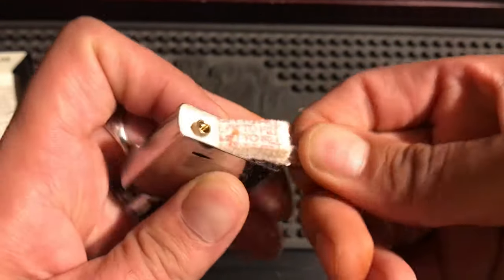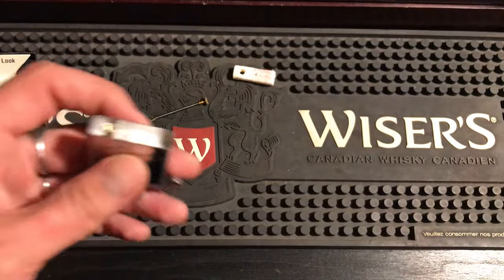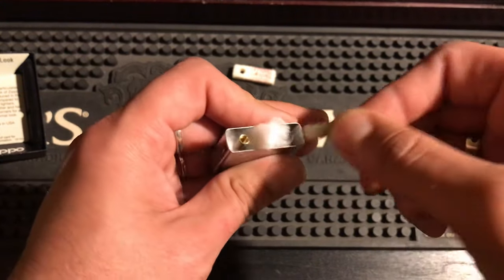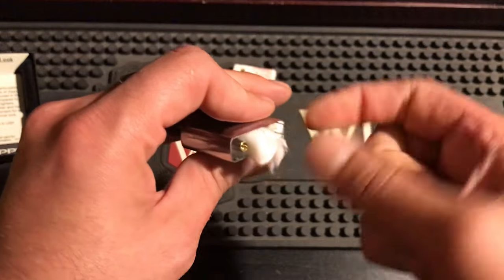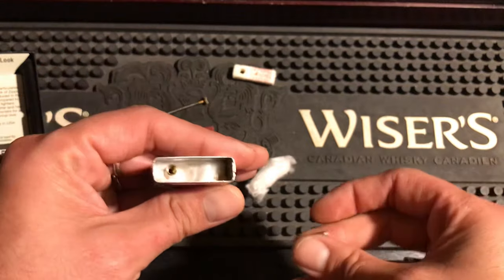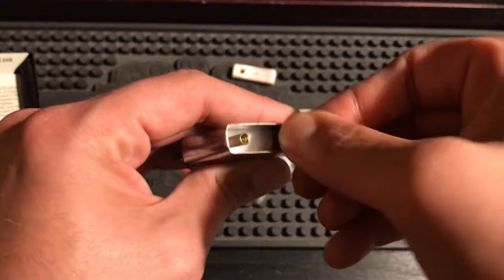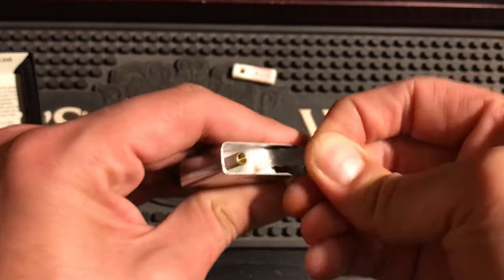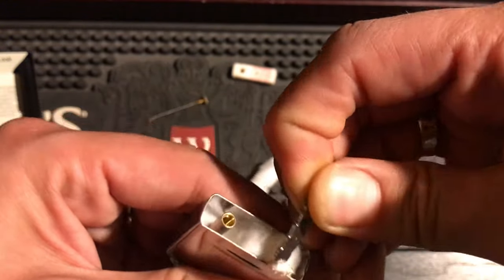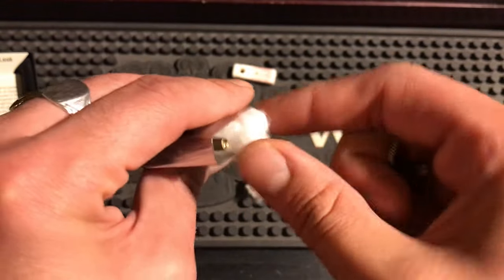Now let's get this all taken apart and see what we've got. From the pictures I've seen, they started repacking the insert in strips, just like my video shows. Let's see how this one's packed in here — and you can already see it: it's a strip, it's a strip, and it's bent. We can see the wick coming up. Let's pull these out one by one and see how they're in there.